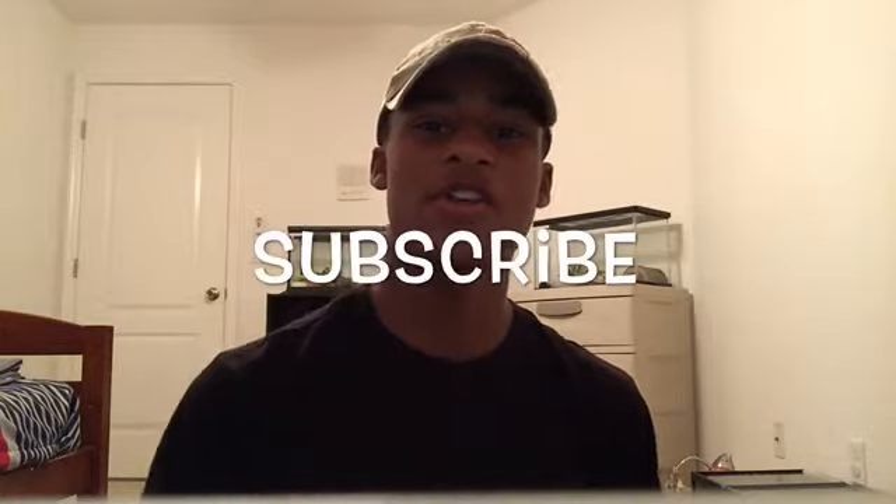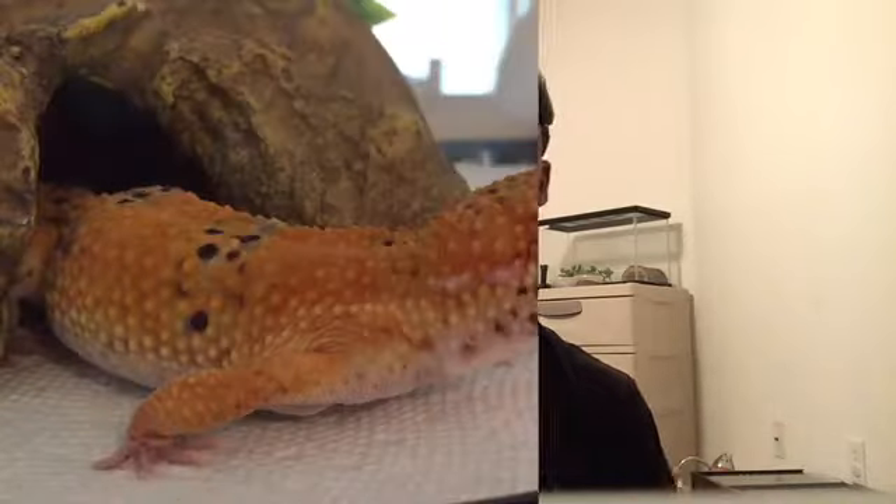Hey guys, welcome back to my channel. I'm Warmore and Geckos. If you don't mind, can you give this video a thumbs up and comment down below — let me know how you guys' day is going. I love hearing from you guys. Don't forget to subscribe and turn that notification bell on so you guys know when I upload new videos. Let's get today's video started.